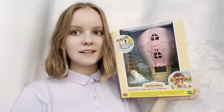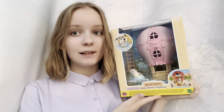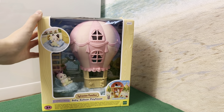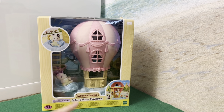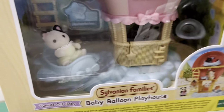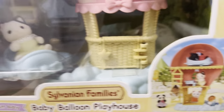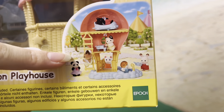Hello, today I'm going to be unboxing the Sylvanian Families Baby Balloon Playhouse. Through the transparent color side of our box we can see the pink balloon and the cat. Coming with the set is also this blue airplane for our babies, and here is our balloon.